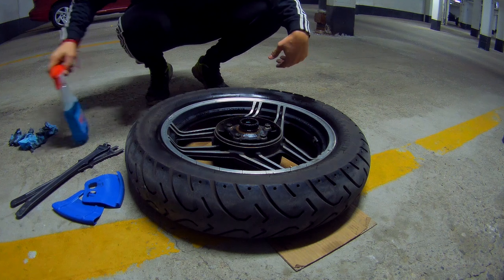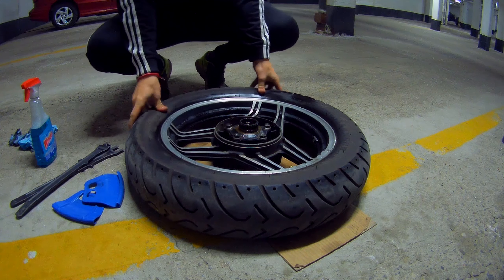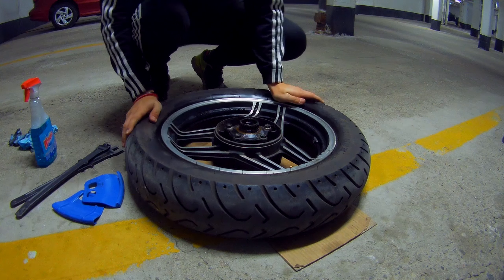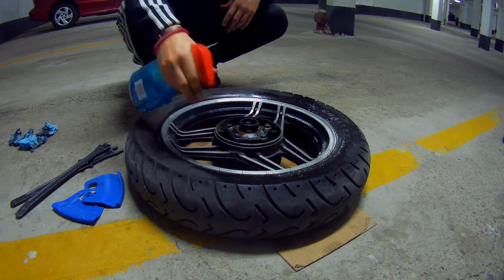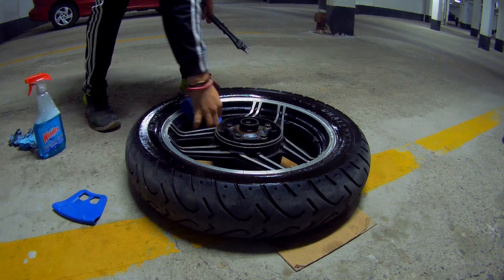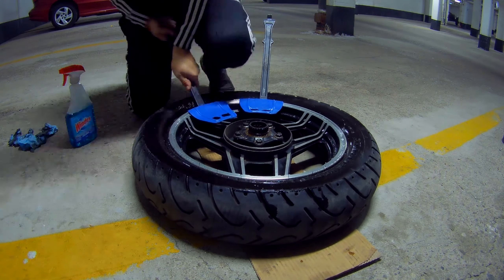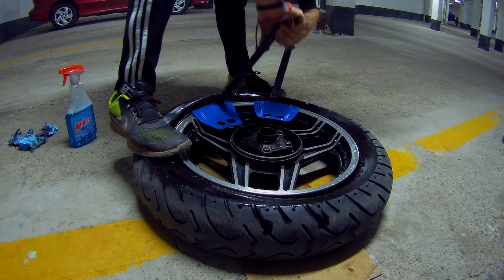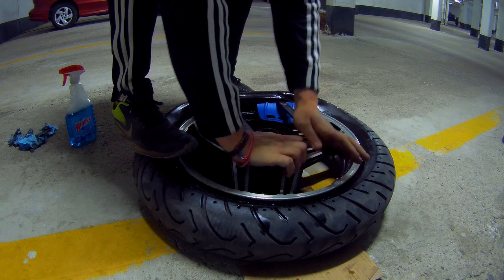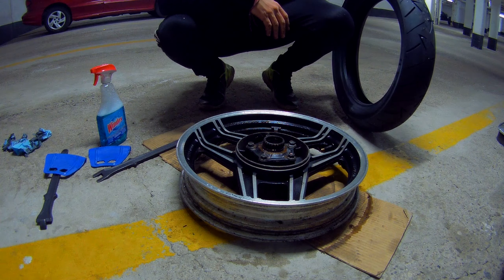The wheel is clean, the air is out of the tire, and the nozzle is out. So let's pop the wheel off the bead — it's already kind of doing that just by working it. Either way, let's do it the proper way with some lubrication using Windex. Just keep going all the way around until you get it off. The old tire is off — let's put the new one on.